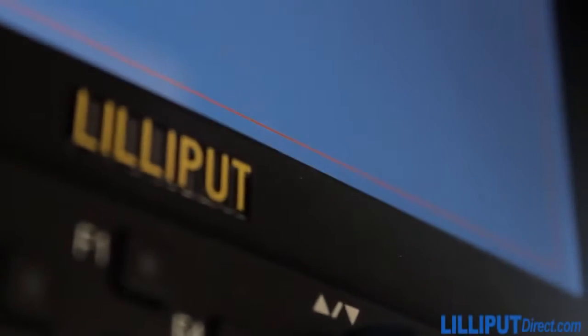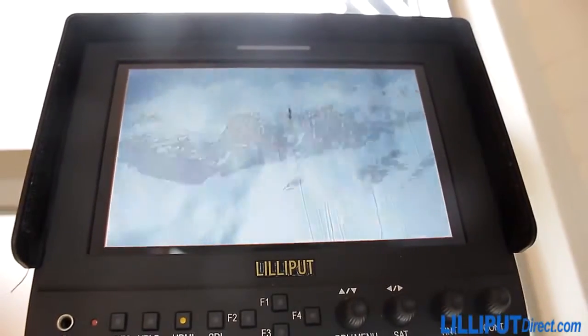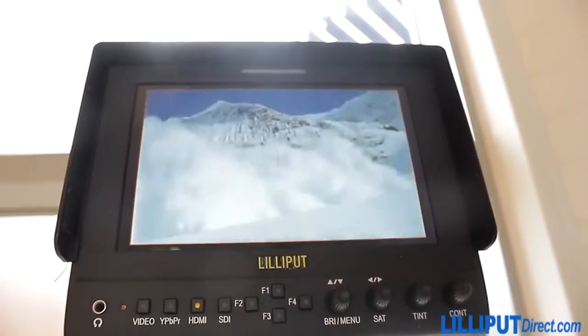Lilliput, long the fan-favorite of the Gorilla Filmmaker, have a new model of monitor unit that we'd like to share with you today: the Lilliput 663.